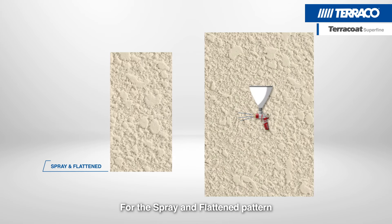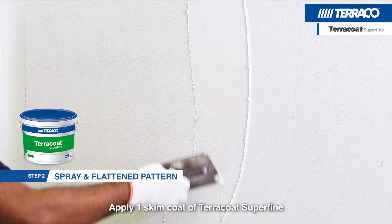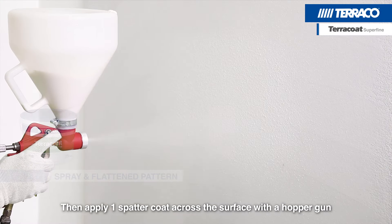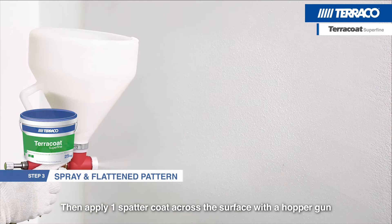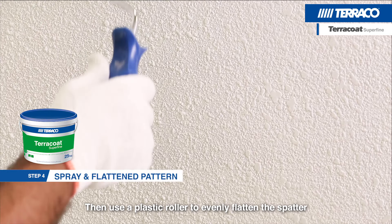For the Spray and Flattened pattern, apply one skim coat of Terracote Superfine. Then apply one spatter coat across the surface with a hopper gun. Then use a plastic roller to evenly flatten the spatter.